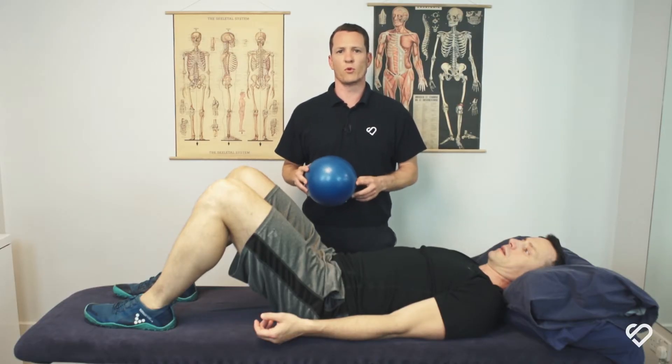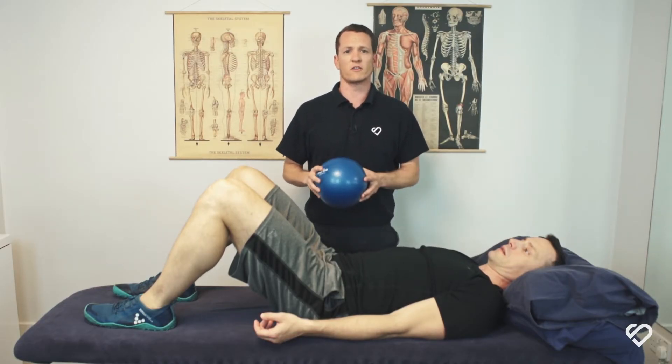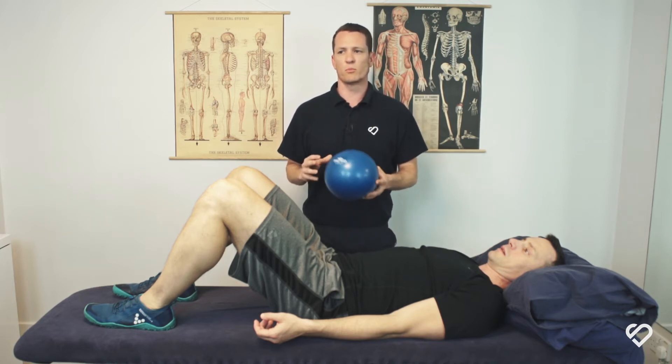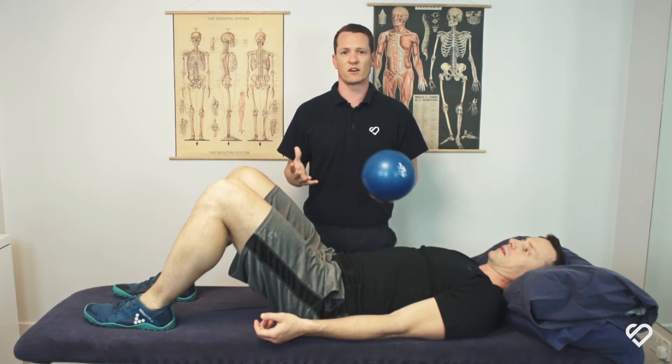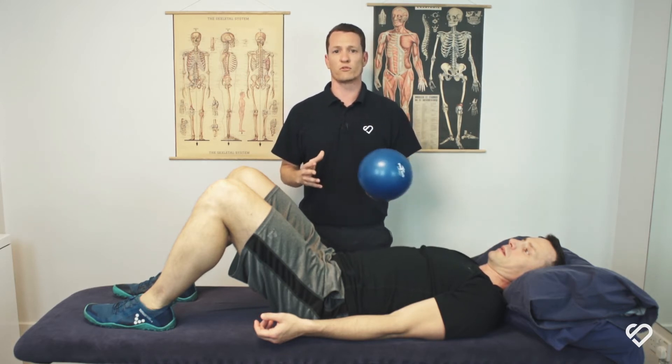When it comes to sports such as football, where you're doing lots of side-to-side and change of direction, it's important to strengthen our adductor muscles. A very simple and effective way of strengthening our adductor muscles is by doing some ball squeezes.